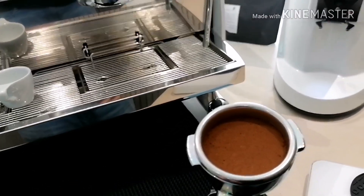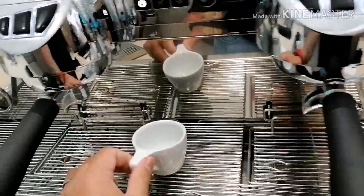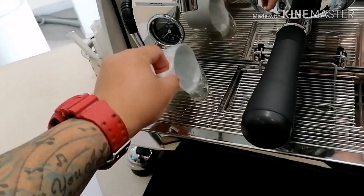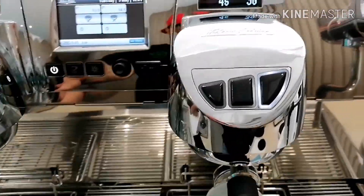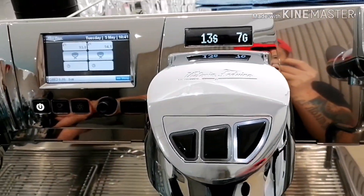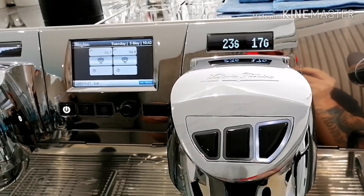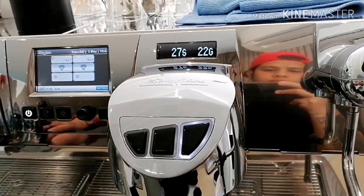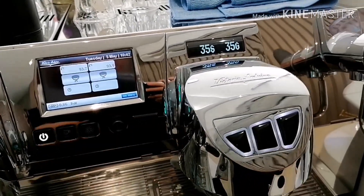The last part is getting your preferred dosage of your espresso. All right, nice and even. So right now, our dosage will be 18 grams of coffee grounds, and then my espresso would be 36 grams. So my aim is to get a 1-to-2 ratio. It's very nice. It's very good.